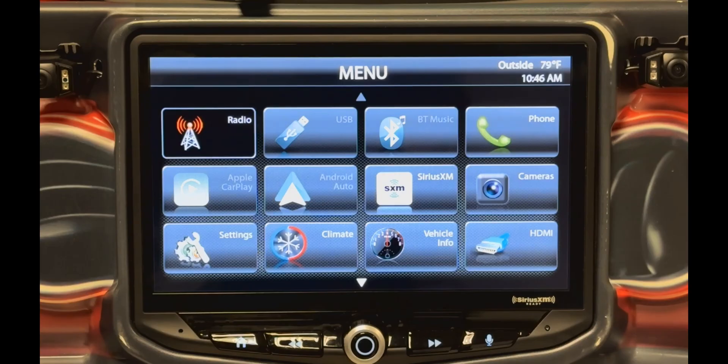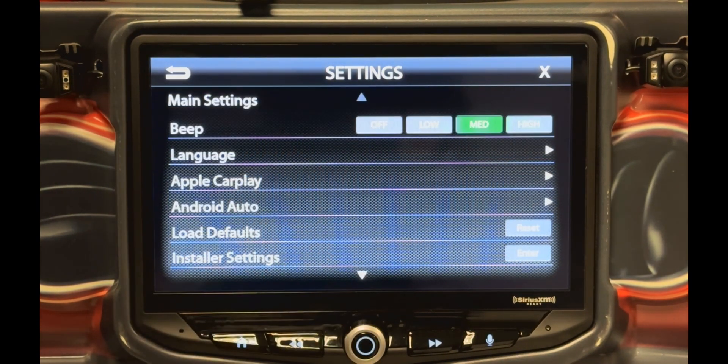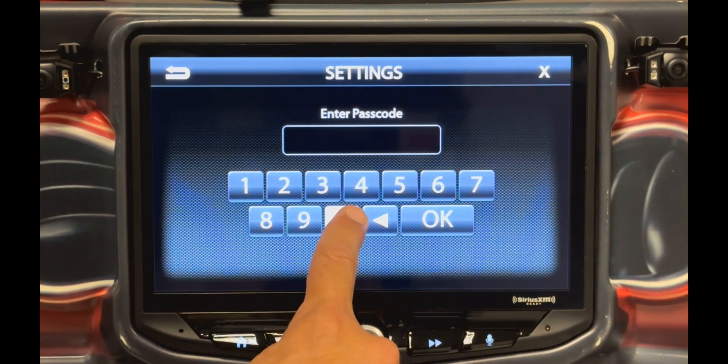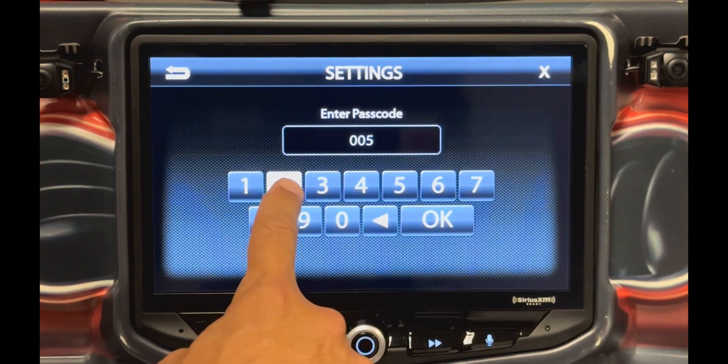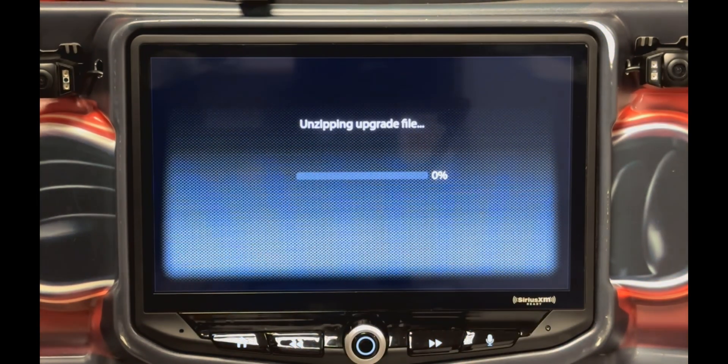Plug the thumb drive into one of the USB ports connected to the Heighten. From the home screen, select the Settings icon, then select System Settings. Now select Installer Settings by touching Enter, then type in the secret code 0052, then touch OK. Now begin the system update by touching the Update icon.